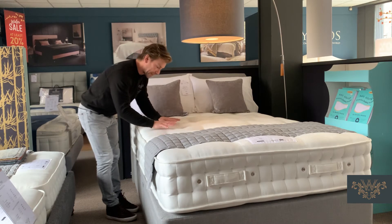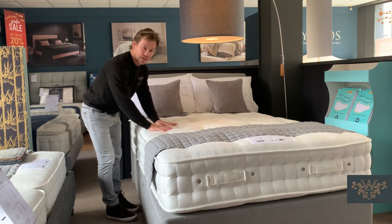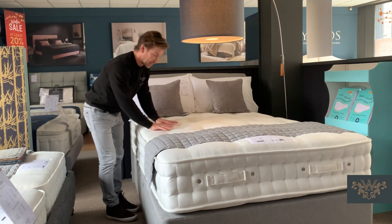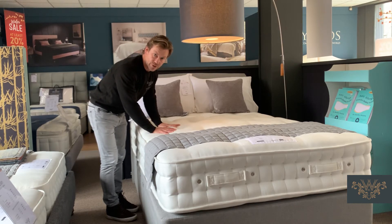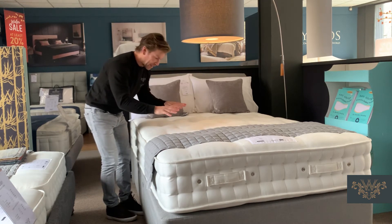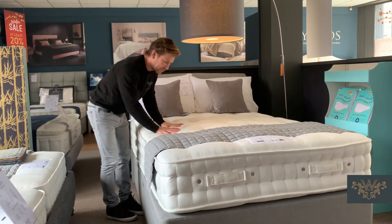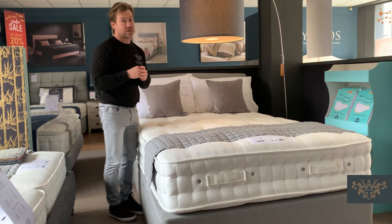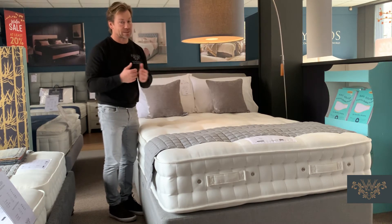We've got a complex blend of silk and cotton in this mattress. The natural fibres are great for making the mattress feel luxurious, and they're also wonderful at temperature regulating. Their ability to trap pockets of air in the natural fibres helps us regulate to what we hope to be 37.5 degrees — that's the ideal sleep temperature.